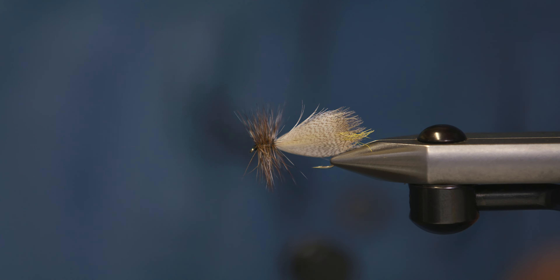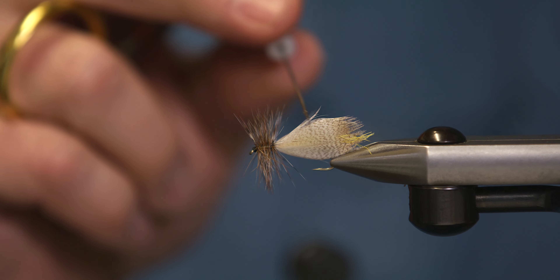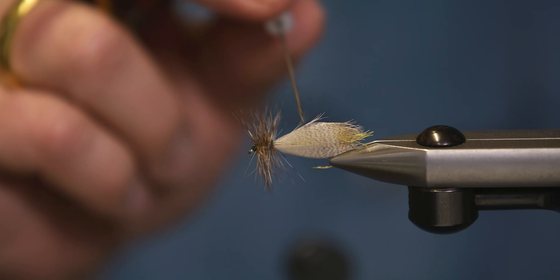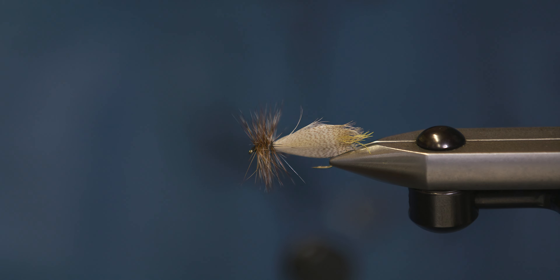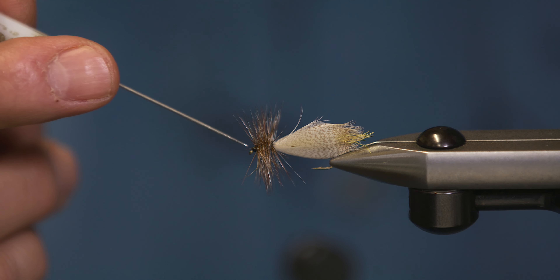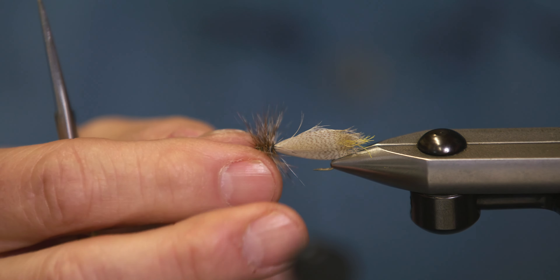Now we're going to take some head cement and just touch that top part there, so it's got that nice shape to it. Put another drop on the head. And that's it — the Hornberg Dry Fly.